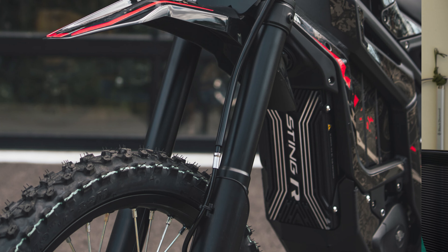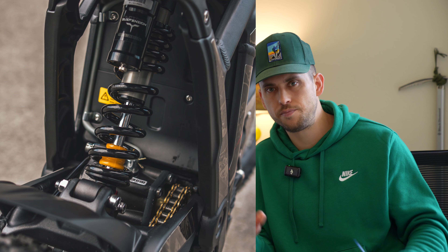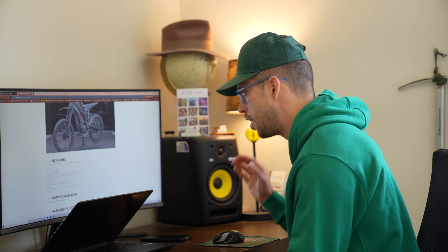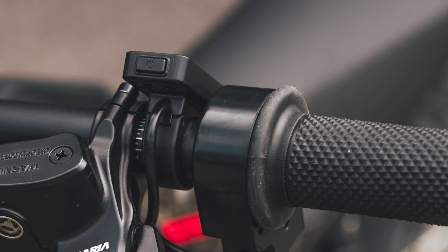It has adjustable suspension tuned for off-road performance — it looks kind of like the old suspension but maybe a little better. It also comes with good CNC foot pegs, like the ones we all put on our Sur-Rons that are basically mandatory. So you don't have to waste 50 bucks on those. There's also a color display, which is obviously way better than the Sur-Ron one.